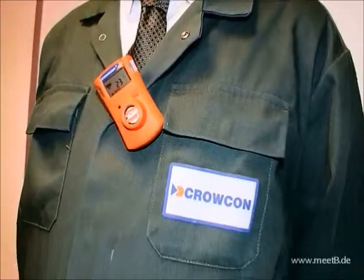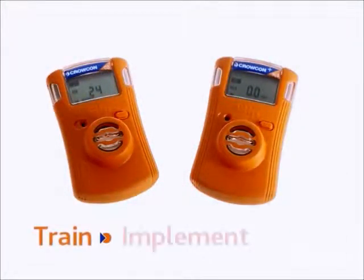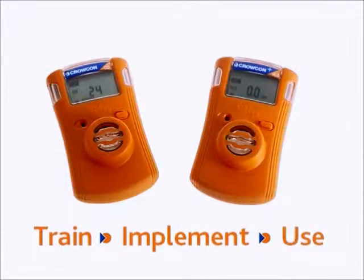Ideal for non-specialists such as contractors, the Crocon Clip and Clip Plus are simple to train, simple to implement and simple to use.